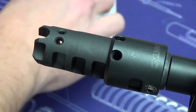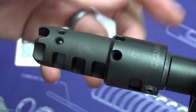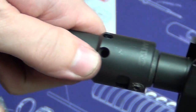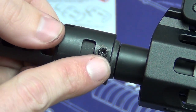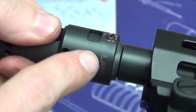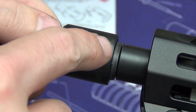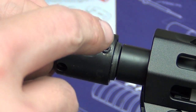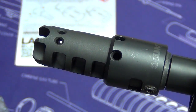The instructions also state that before you use it, let it sit for 48 hours — that's to make sure that the Rock Set has time to cure very well. And before you shoot it, make sure and make certain that these are locked in place, because you definitely don't want your muzzle device flying downrange or creating any unsafe environments.